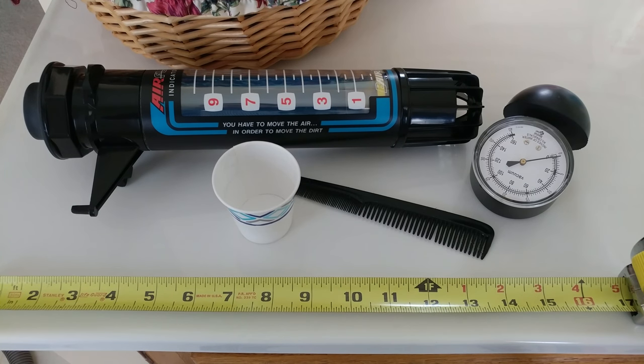Greetings VAC fans! Today I have a wild and wacky airflow only test.